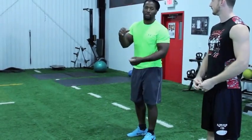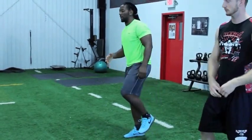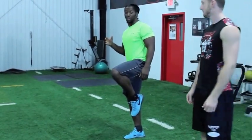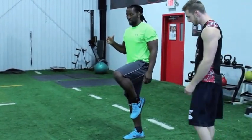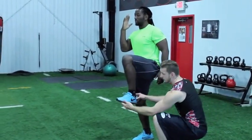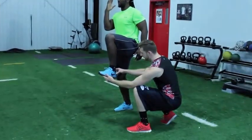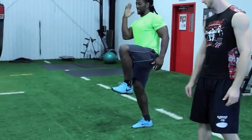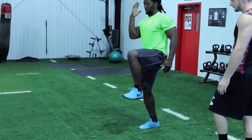What I like to tell people is: knee up, heel up, toe up. Most people do A skips and you'll see their toes down — that's incorrect. We want to come up with the knee up, heel up, toe up. Keep that foot flexed — knee up, heel up, toe up.